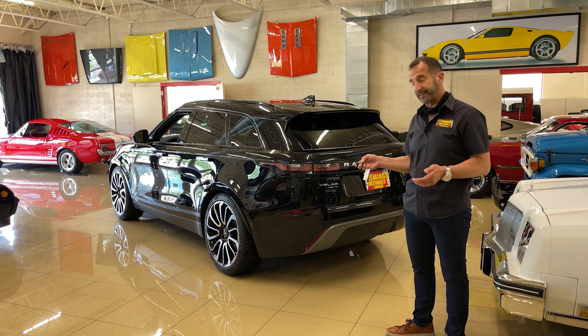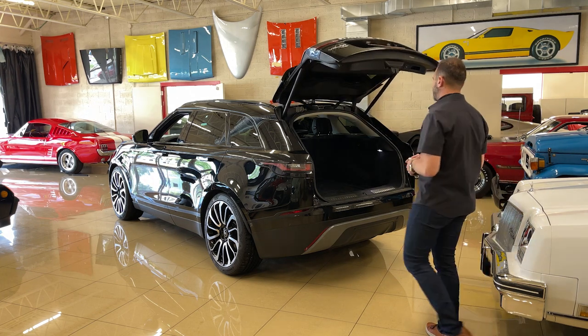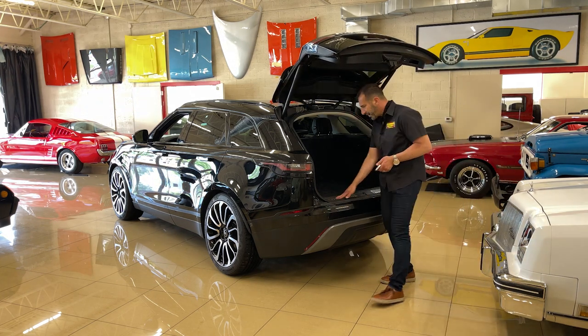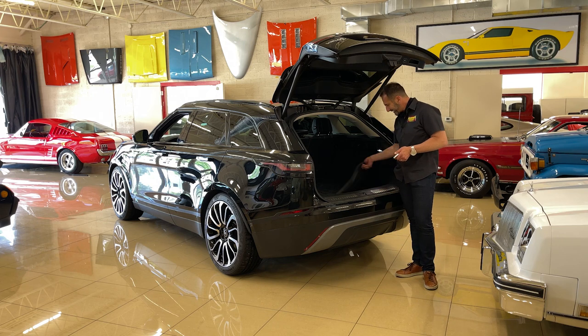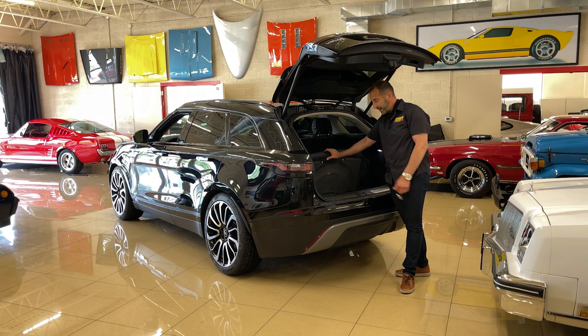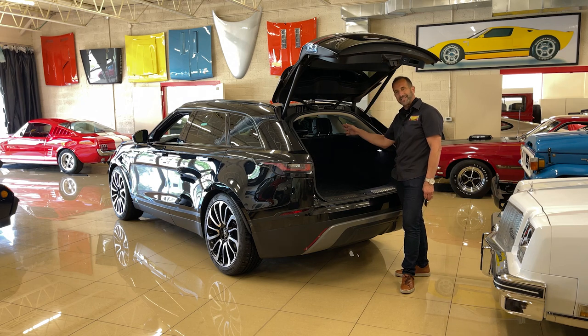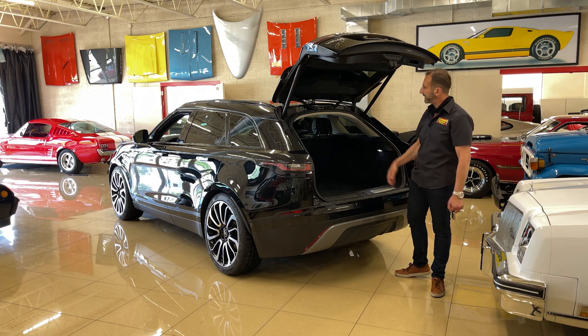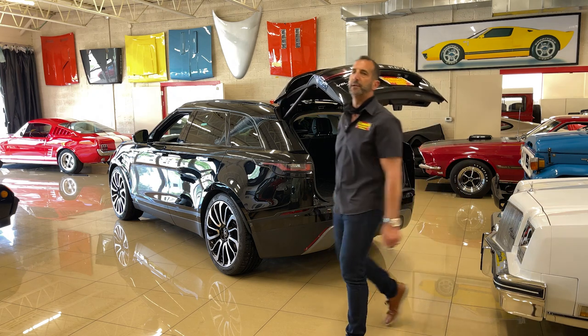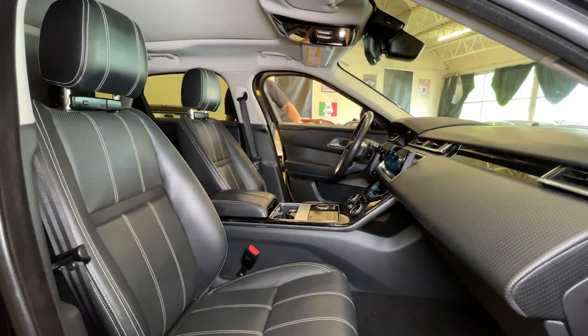Inside here you've got what I feel are some different nice touches, like these stainless skid plates. This vehicle has had mats in it since day one, so the carpet is like brand new inside. Underneath here you've got a spare tire — a lot of sport utilities don't come with spare tires, but this one has one. You also have tons of storage, you can fold down the seats, split the seats, move the seats around, and even the headrests have stitching in them. It's just detail stuff that makes it so nice.